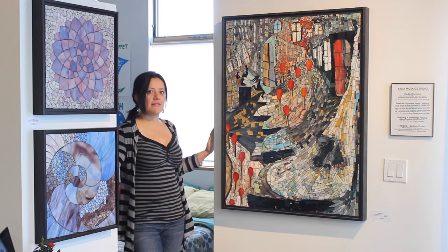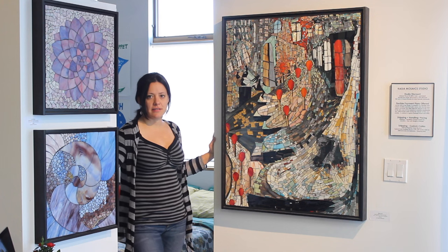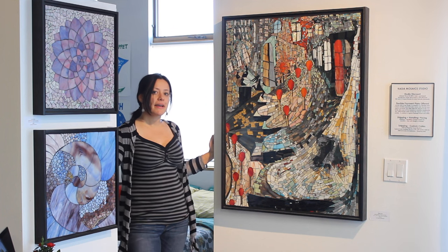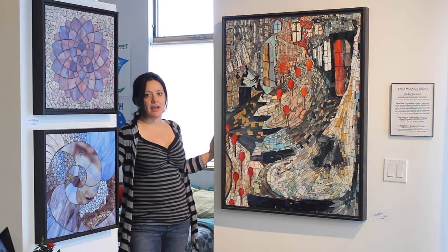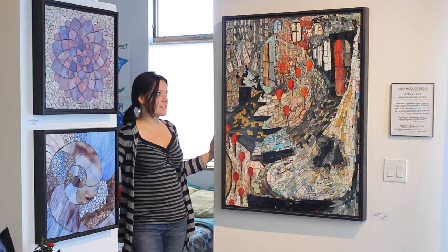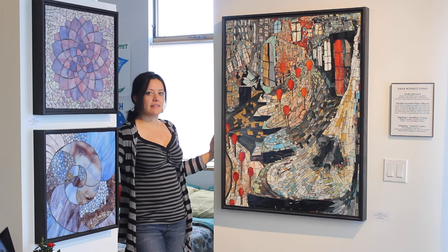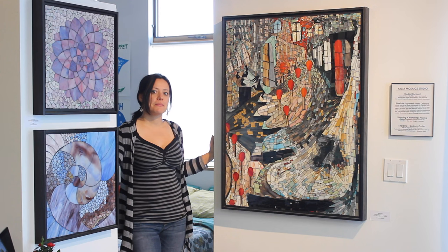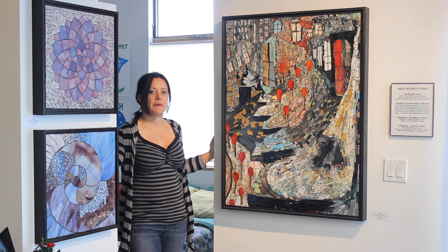Over here you can see a very different piece. It is based on Hans Christian Andersen's fairytale of the Little Mermaid. I actually did a painting first and then I built my mosaic according to the painting, which is one of the reasons that the piece is much more fluid and organic and has a more complex color palette because of that.